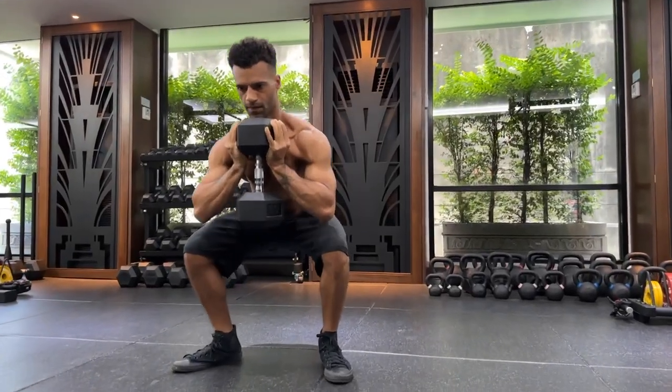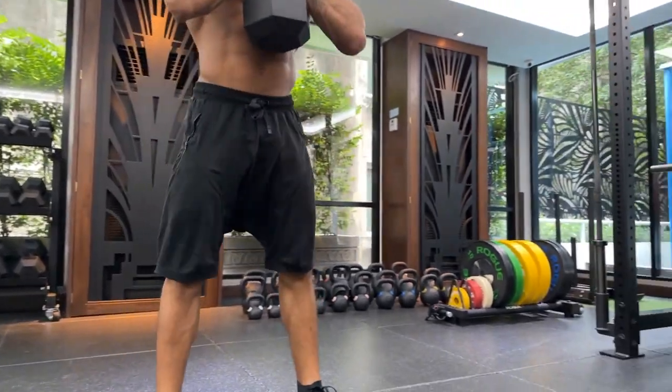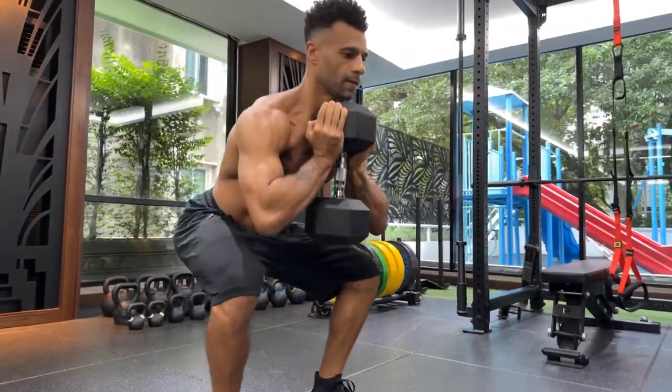Today I'm going to show you exactly how to do the goblet squat step by step, so that you know how to do one of the most effective exercises to keep you strong, lean and energized. Let's get into it.